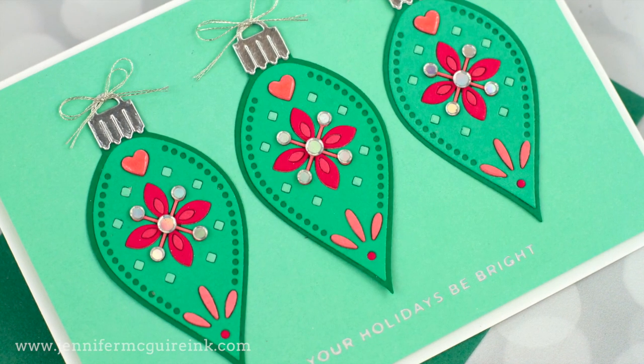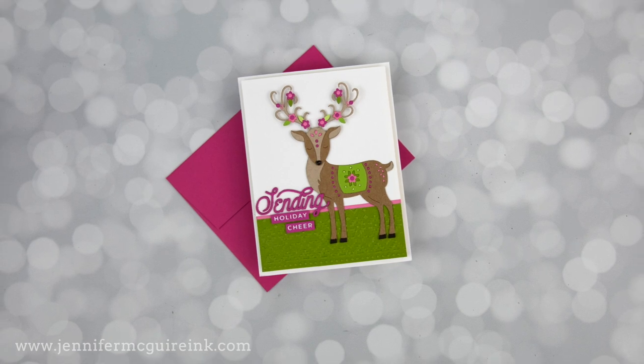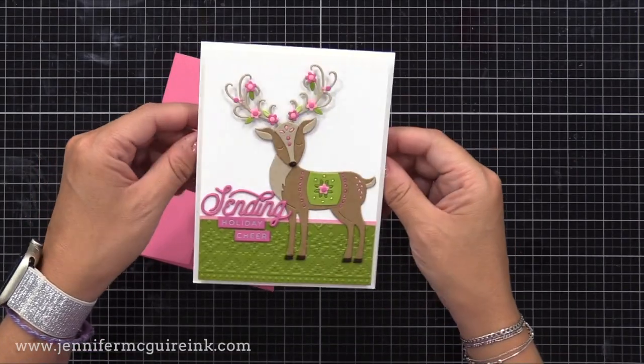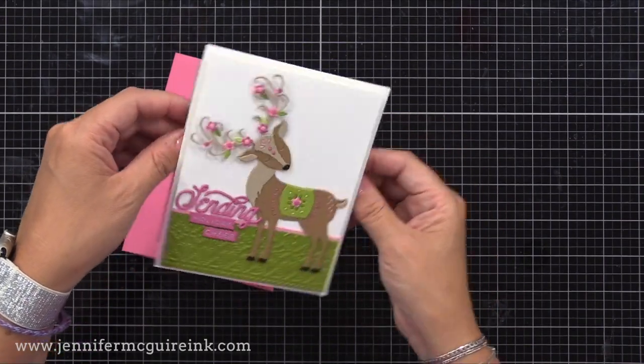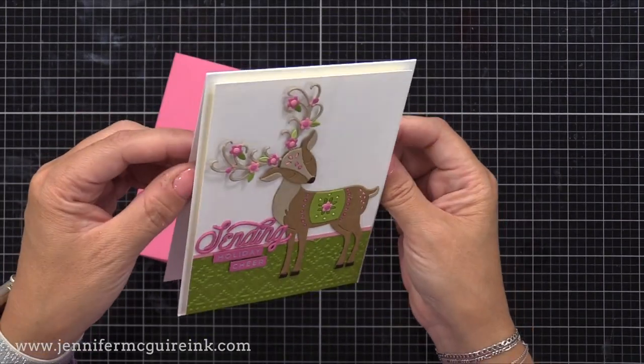I think it's best to start out by looking at the completed card so you can see the movement. We'll start with this card — check this out. As soon as you pick up the card, you can see that the head nods back and forth. So easy to do and it really makes it a more interesting card design.